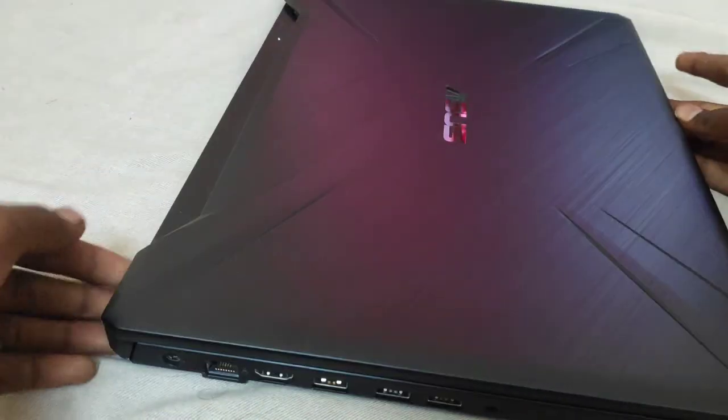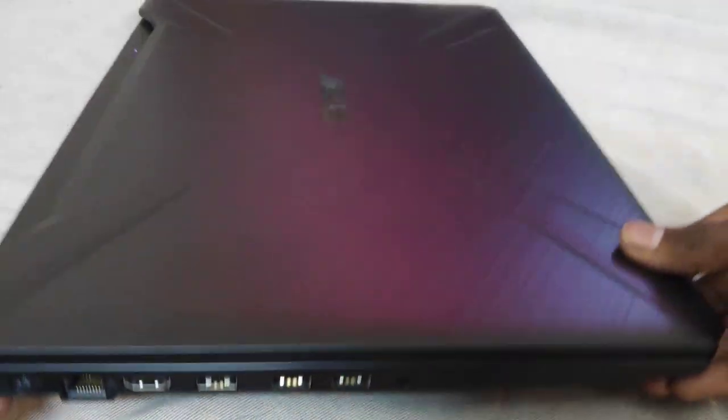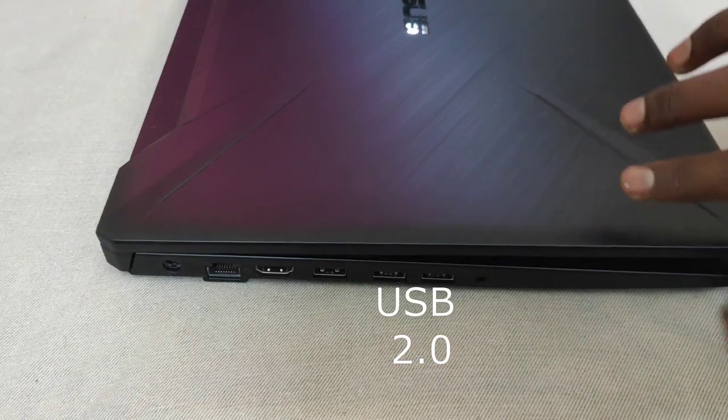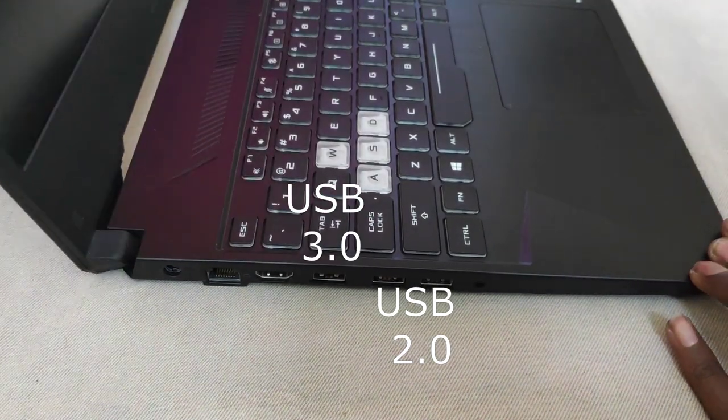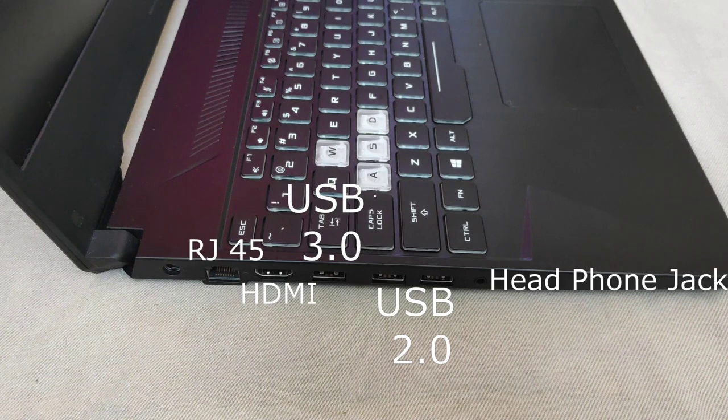The IO is totally restricted to the left side of the notebook. Speaking of the ports, you get a decent selection: 2 USB 2.0 ports, a USB 3.0 port, an RJ45 jack, an HDMI port, a 3.5mm headphone jack, and a DC jack for power.